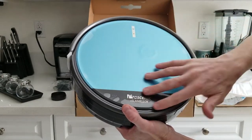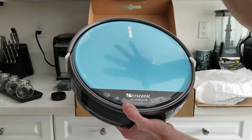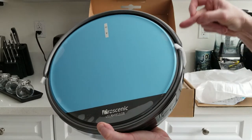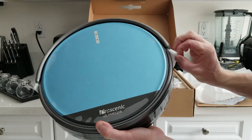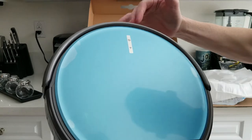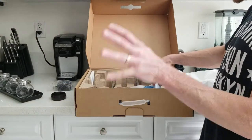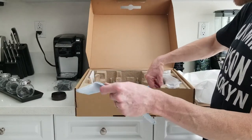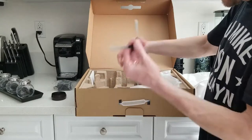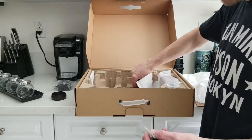There is a piece of plastic over the top — one of those sticker things to keep it nice and fresh. You don't need to remove that, but you do need to remove these bumper stop tabs — one and two — so that your bumper can trigger properly. We also have two cloth pads for mopping, and one, two, three, four brushes.